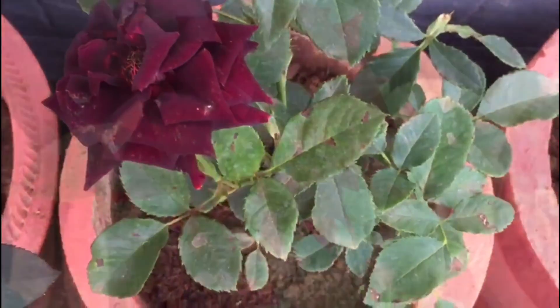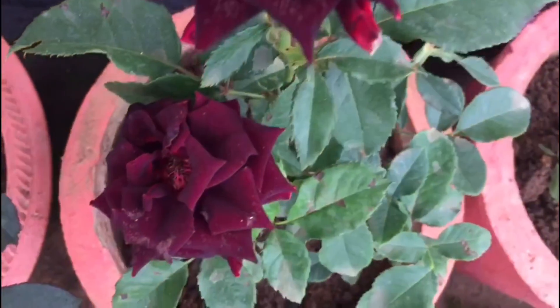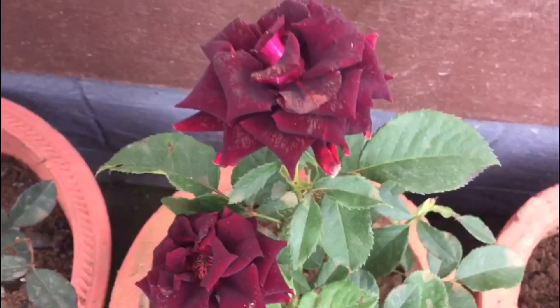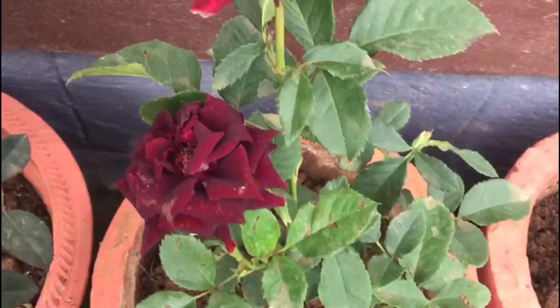Hello friends, today I am going to show you a rose plant report. I am going to show you a lot of rose plants and follow the tips. Welcome back to my channel.